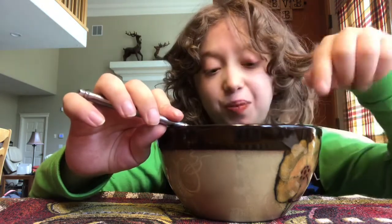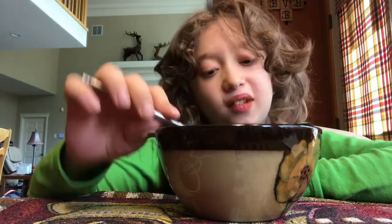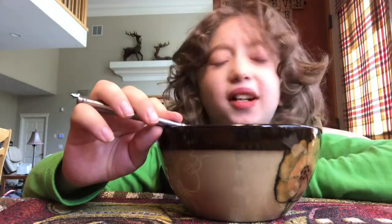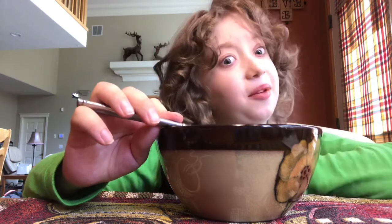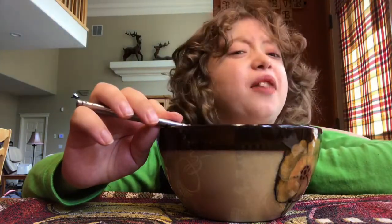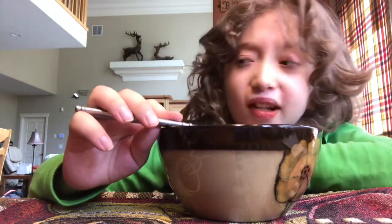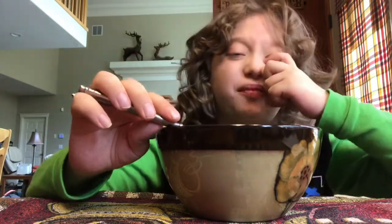I remember having another brand of spaghetti — not in the O shape — with meatballs, and it was delicious. This one's not as good. This one's not as good as Franco-American's — I forgot Franco-American was bought by Campbell's. The first time I saw spaghettios it was Franco-American's. I'm only 12 and Franco-American's was bought by Campbell's before I was born, but that was the first can I saw. This isn't actually as good as Campbell's spaghettios, and Campbell's spaghettios aren't that good anyway — so that's saying something.